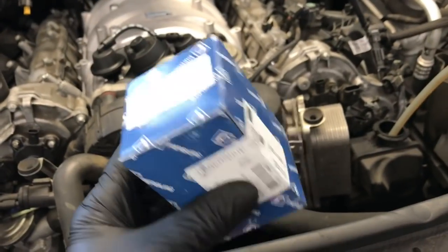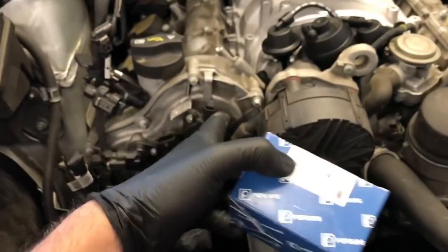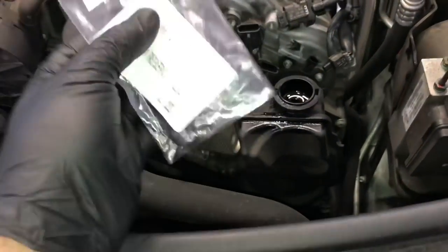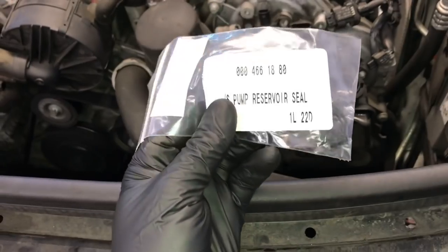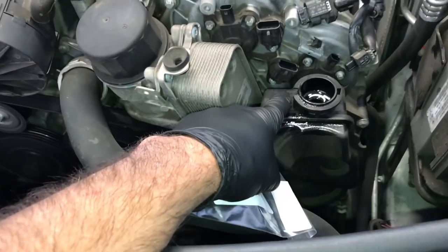I wanted to share with you the part numbers you're going to need for this repair. The parts are the same for all four adjusters, and I'll link them up in the description. You're also going to need an O-ring for the power steering reservoir, and a new sealing O-ring. If you don't replace this, it will leak, so I'll link this up in the description as well.